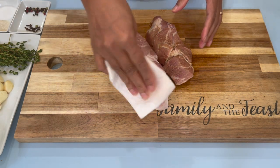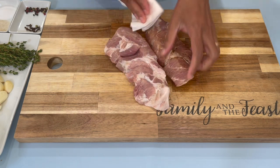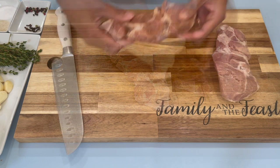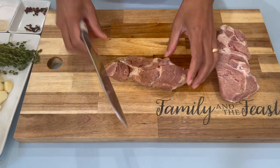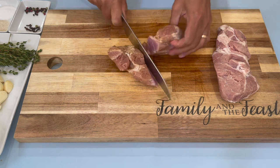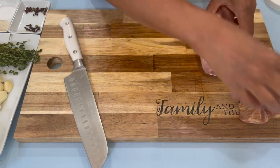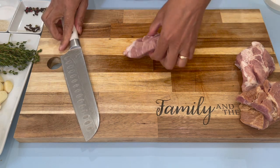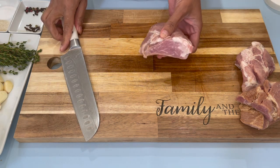The first thing you want to do is make sure you wash and dry your pork thoroughly. You don't want any water in here. Now I'm just going to cut my pork into about four pieces and place them on the side. You can cut these up as small or as big as you like — I like them to be at this size.